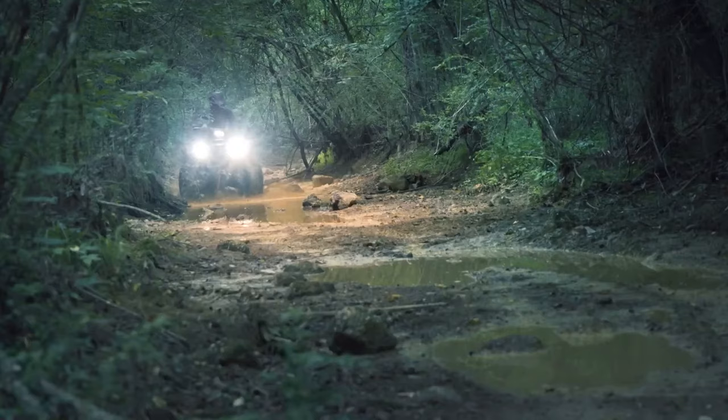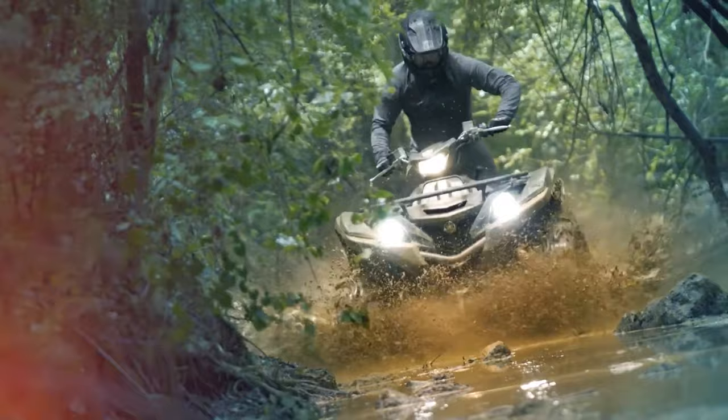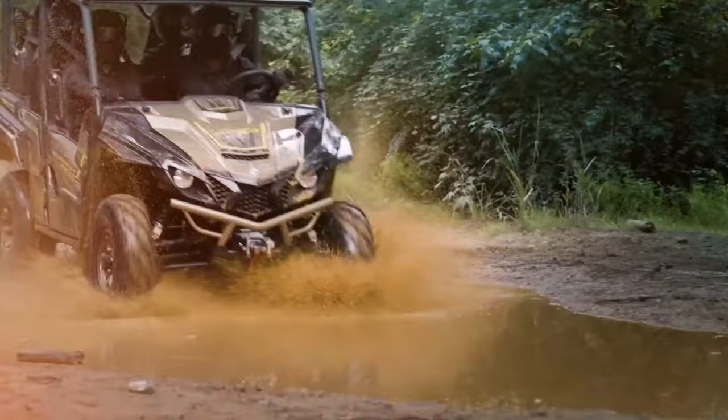What a cool bass you caught. This portion of Angler and Hunter Television brought to you by Yamaha ATVs.